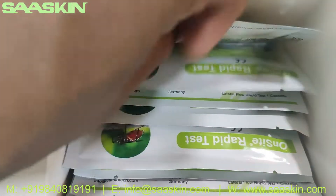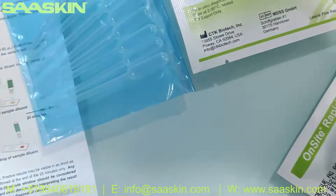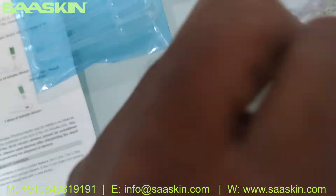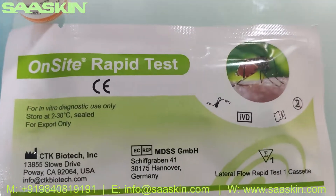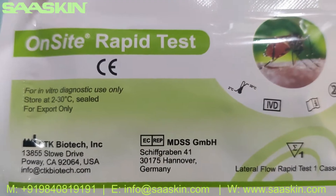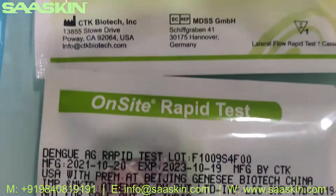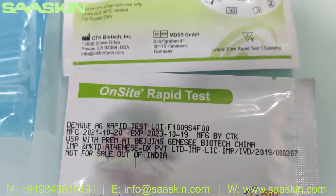Inside you can see the test cassettes — this is the test kit box, you have 10 test cassettes here. These are what the test kits look like. It is from CTK Biotech US, a CE certified product. On the other side of the cassette you have a 2-year expiry period for these kits.